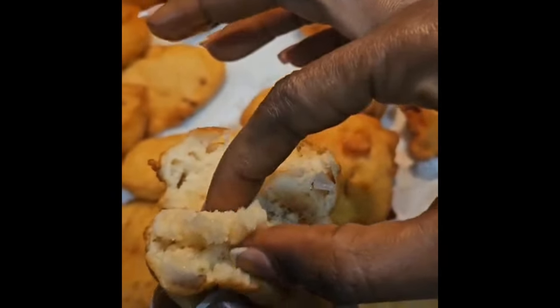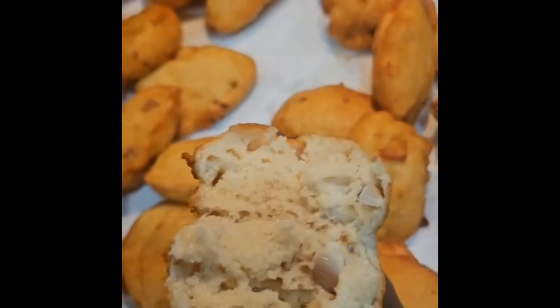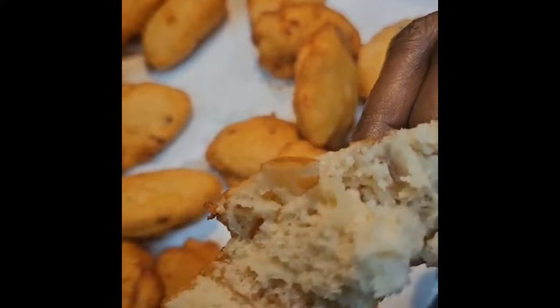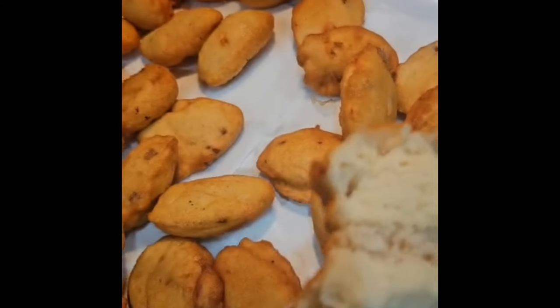Fluffy. Very fluffy. Done. It's done. That's how to do it. So nice, so yummy. I'm the tester today.